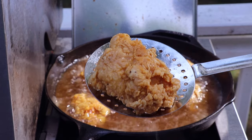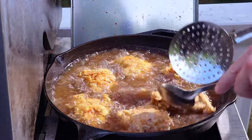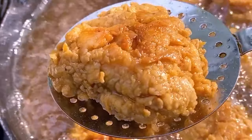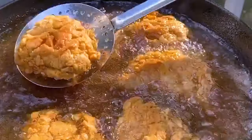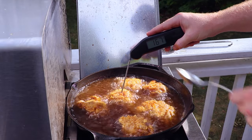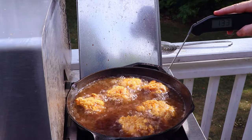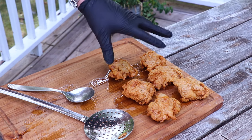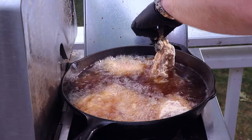Just look how golden brown and crispy these are going to be — incredible little flavor pockets. We've got a Nashville hot sauce that we're going to add afterwards — just huge flavor bombs. We're temp checking here and we're at 166, so this one's done and ready to come off. Make sure you go around and temp check all of them; the last thing you want is to serve your guests raw chicken. If you have a cooling rack, set these on a cooling rack. Fry up the rest and then we'll show you how to make the Nashville hot sauce.